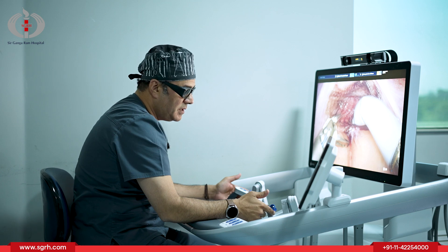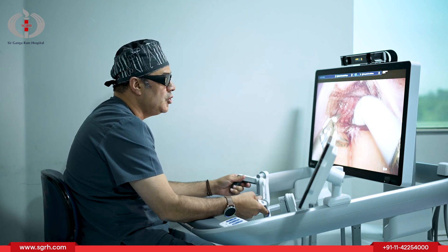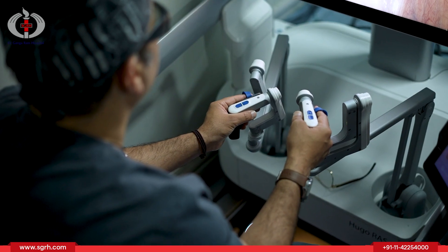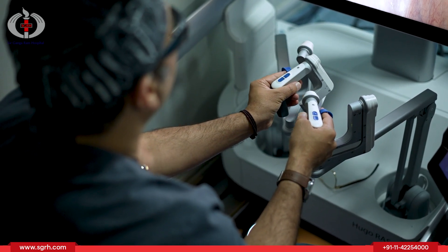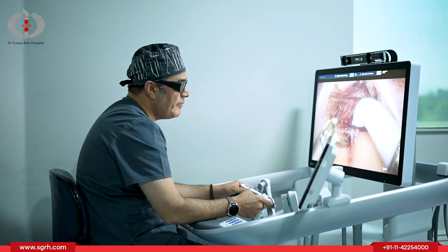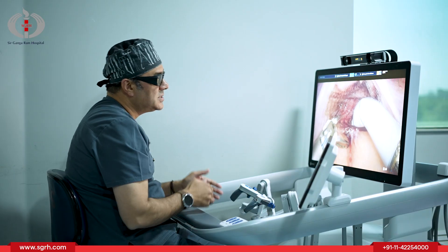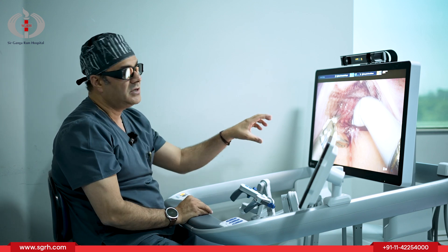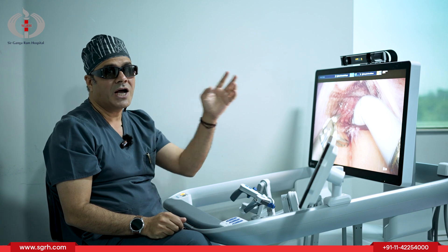The advantage of these movements is that I can move my fingers any way I want. I can stop my movements, I can control my movements, and I can control three instruments at one time. I can also control all the movements of my currents and the energy sources by my foot pedal. This console provides me the inside vision of the patient's body through the robotic arms.